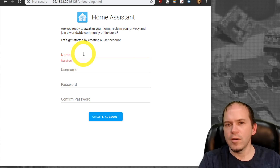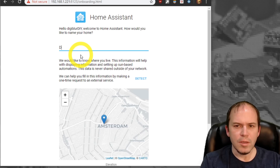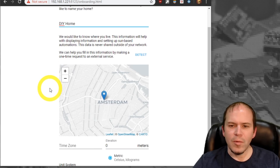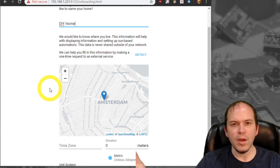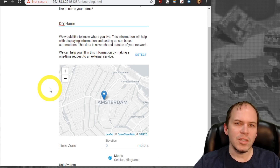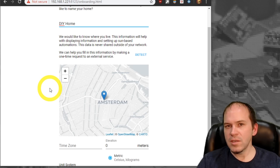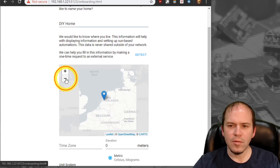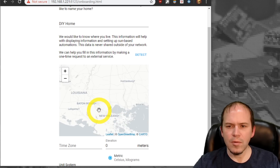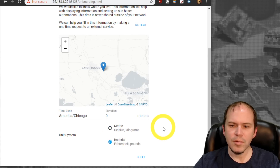Once it's ready, you'll get the onboarding screen. Go ahead and put in your name, username, and password, then hit Create Account. You may wonder why it needs your location — with sensors like sun position, knowing whether the sun is below or above the horizon, you definitely want to put your location in. You don't have to be exact, but if you want to do presence detection later, put it right on your home. That information is private just for you. Set your timezone to central time, pick imperial units, and hit next.